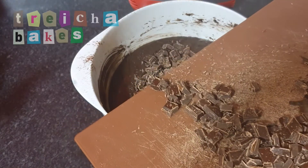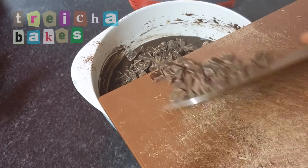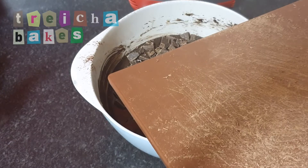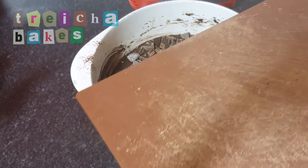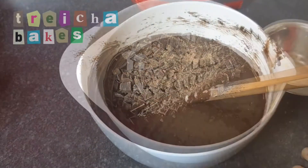My final ingredient is 225 grams of dark chocolate, which I've chopped up myself. If you didn't have the patience for doing this step, you could use store-bought chocolate chunks.